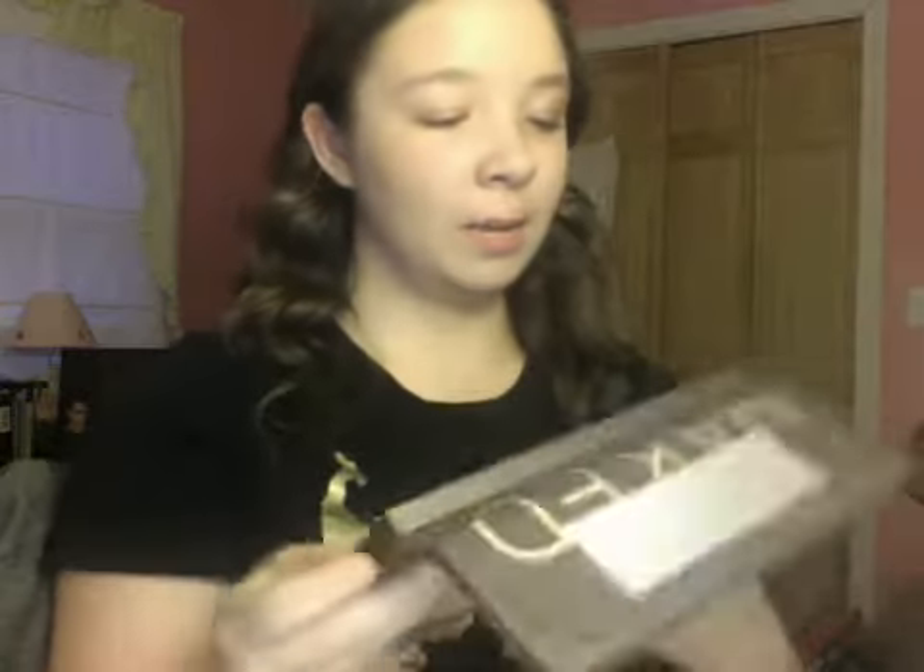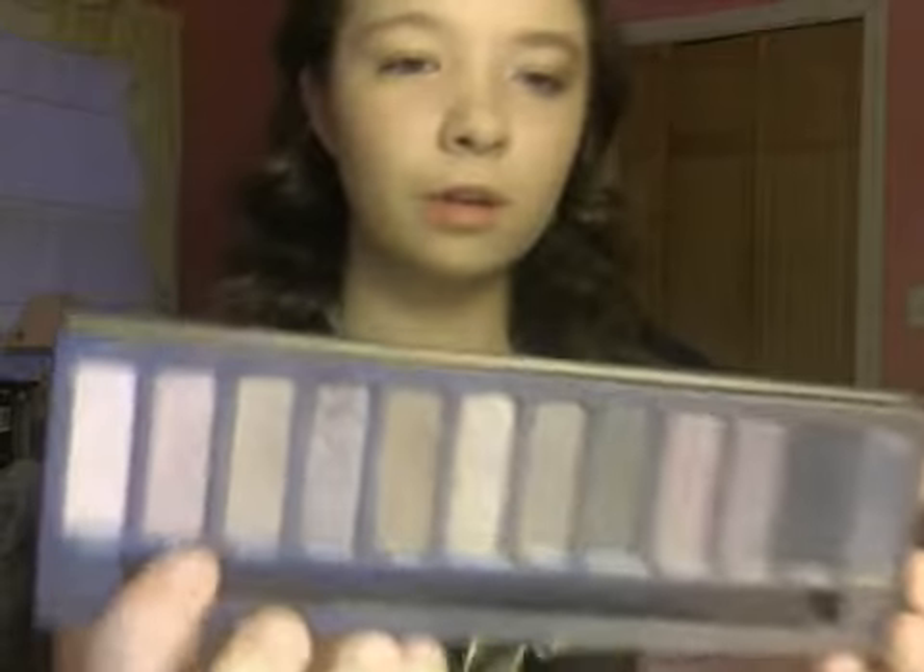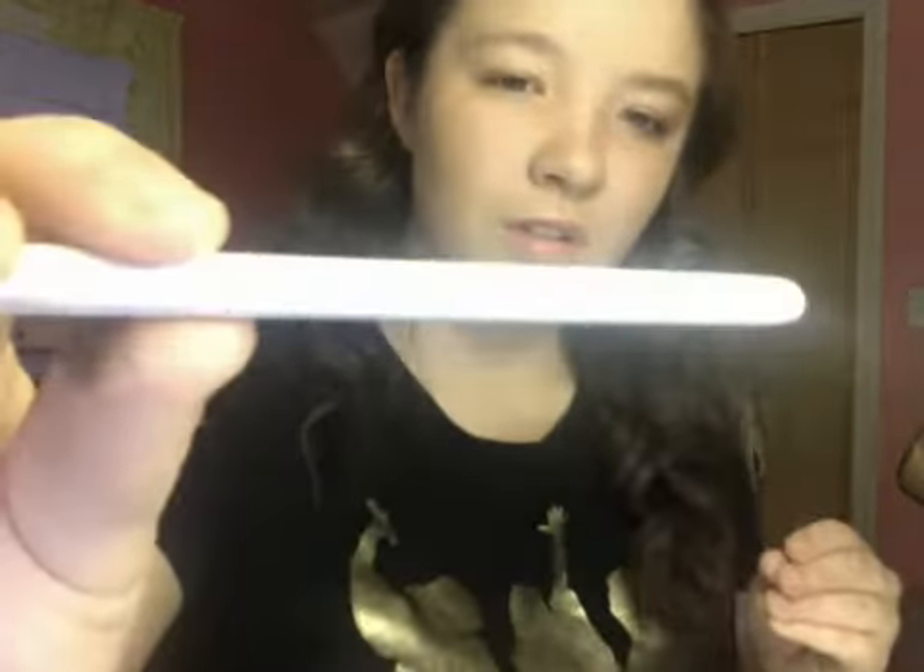I accidentally already started — my first step was to put the blush on my lid and I already did, as you can see. I just put it on and covered it. I forgot one other thing — I'm going to need a Q-tip. The next thing I'm going to do is get my Naked Palette from Urban Decay and use the shade Sin.